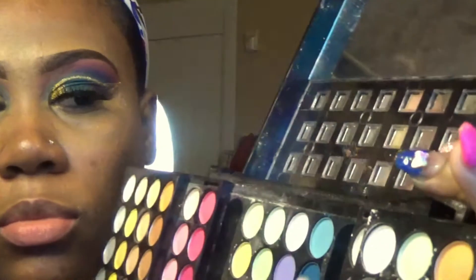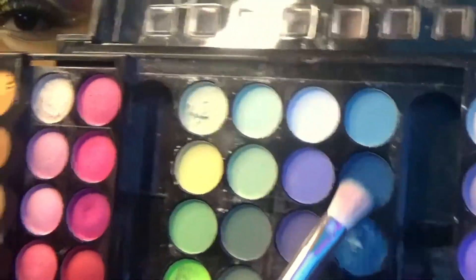Now using another Wet n Wild brush, I'll be taking that blue shimmery shade and applying it to the middle section of my cut crease. You want to take your time and apply that shadow all the way up to the cut crease line. Guys, take your time — there's no need to rush. Do it properly because you don't want to mess up all your hard work.